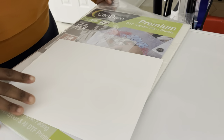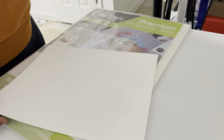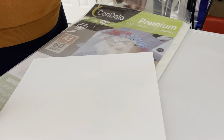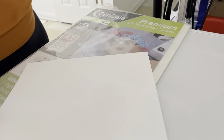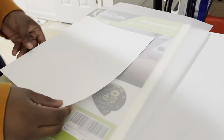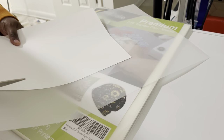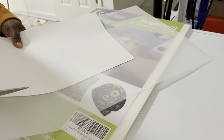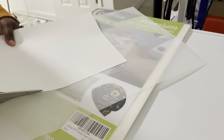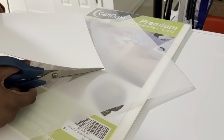Because my printer is a smaller size and only prints an 8 by 11 sheet of paper, I have to downsize this transfer sheet — I believe this is a 13 by 19. What I like to do is line up a standard size sheet of paper and just cut around it. I know it's a bit wasteful, but this is the only way I can do this until I get a bigger printer.